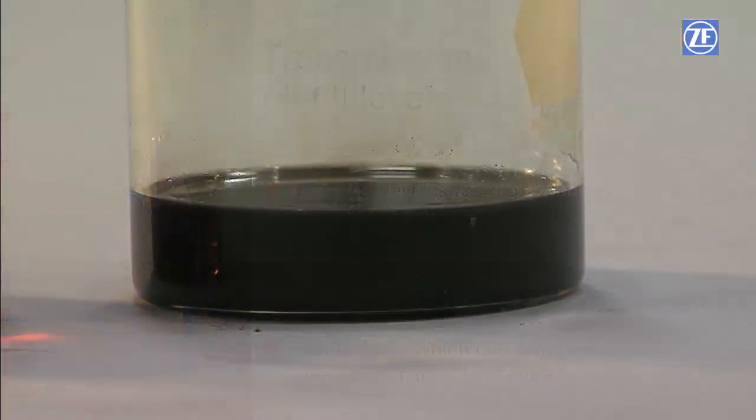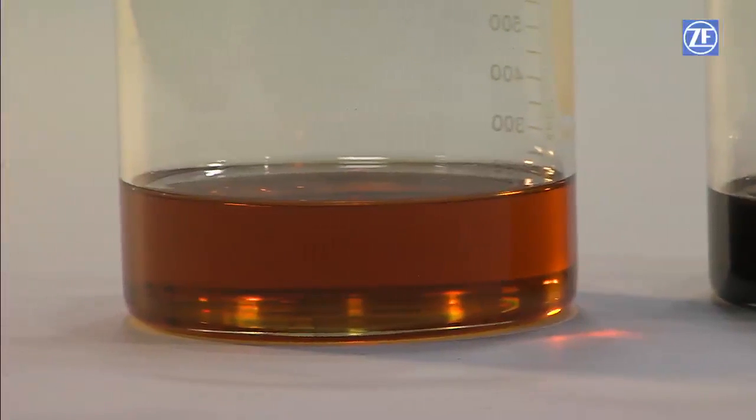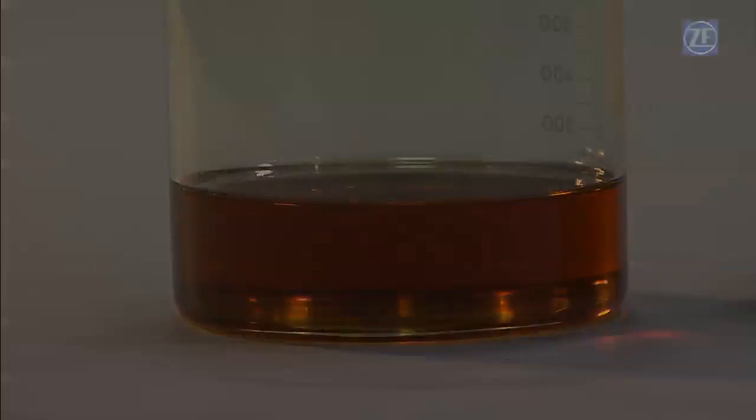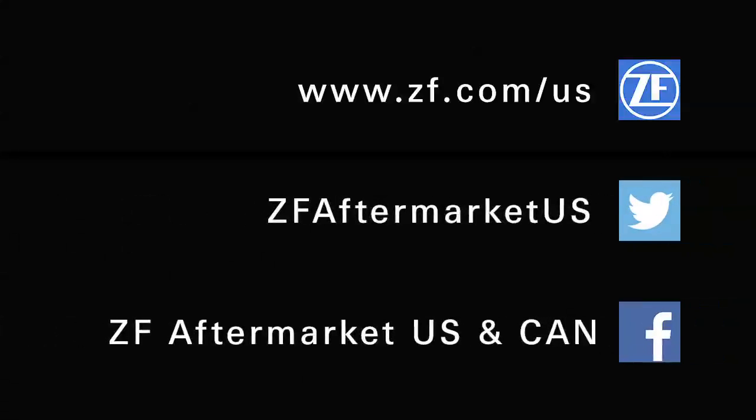Congratulations, you have completed a successful fluid change on a ZF 5 HP series transmission. We hope this has been useful in caring for your ZF-equipped vehicle. Please check the ZF Education Center for more informative videos, or for further information, refer to the ZF website at www.zf.com/us. You can also find ZF Aftermarket on Facebook and Twitter.